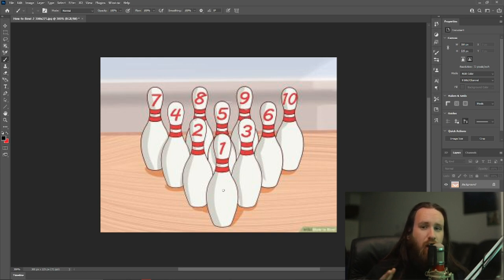Now let's jump over to the TV and I'll explain my other tips. This is all unscripted — it's just from my memory after bowling for so many years.